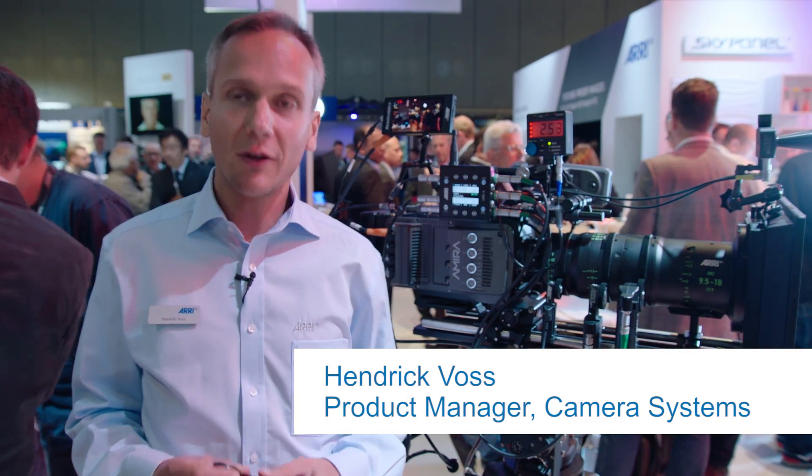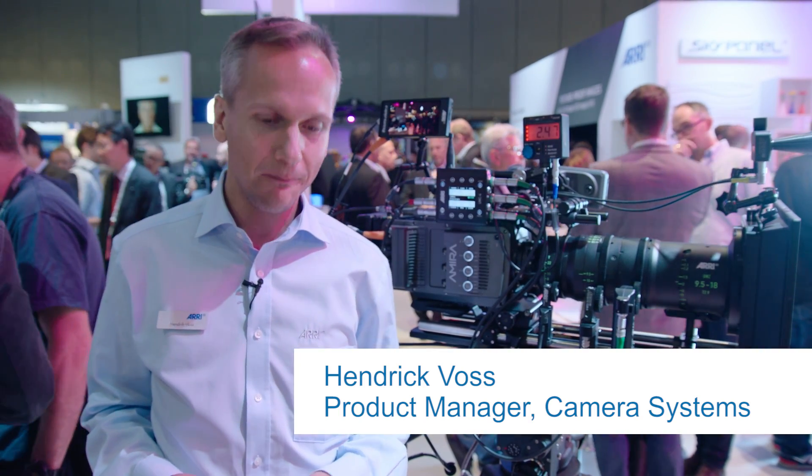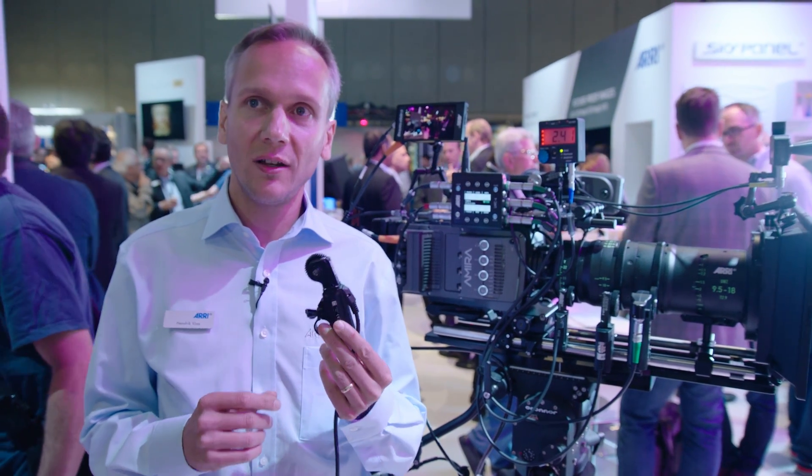Welcome to the ARRI booth. My name is Henrik Voss and I want to talk about the news in the electronic control system at this year's IBC. What's new is the new controlled lens motor CLM5.